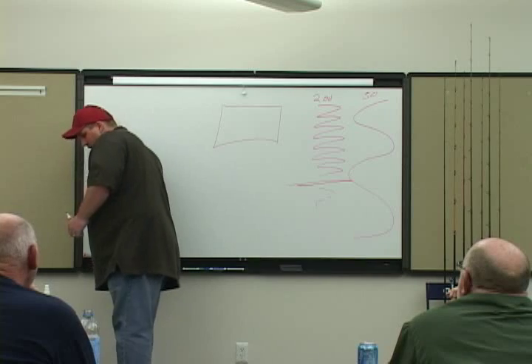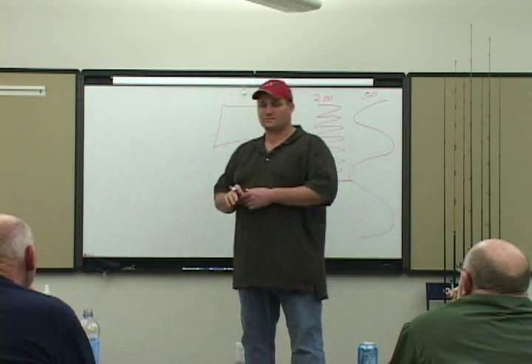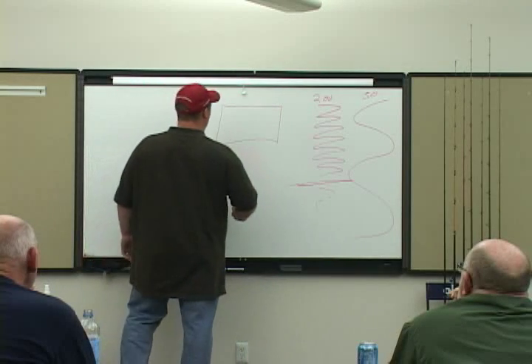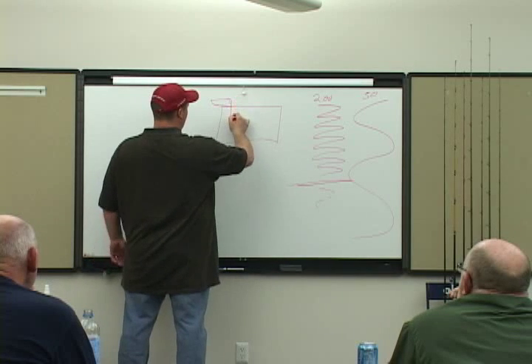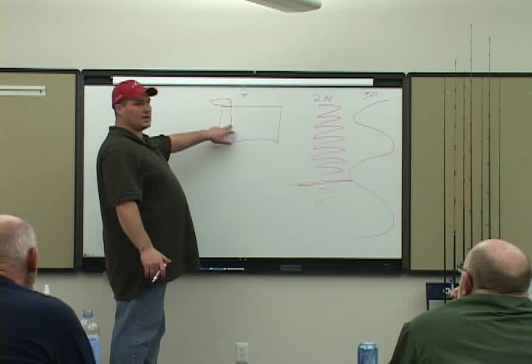When you guys go to the ocean or go trolling — I don't troll much anymore because I prefer casting — but when I do go trolling, my boat's up here and I drop my downriggers down. Have you ever trolled and had your downriggers stay right underneath you like that?